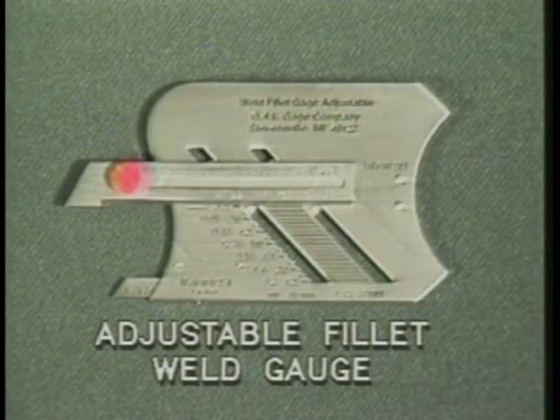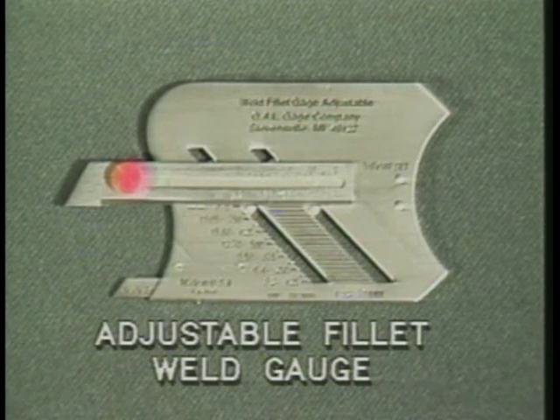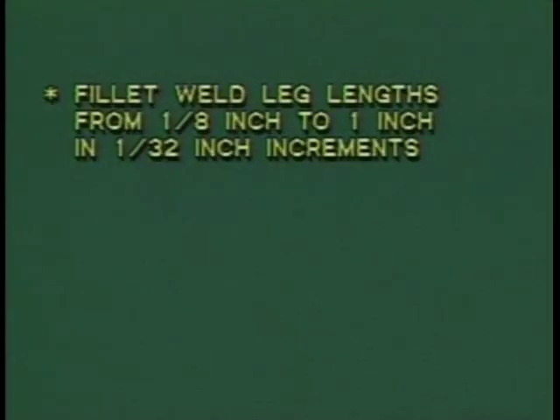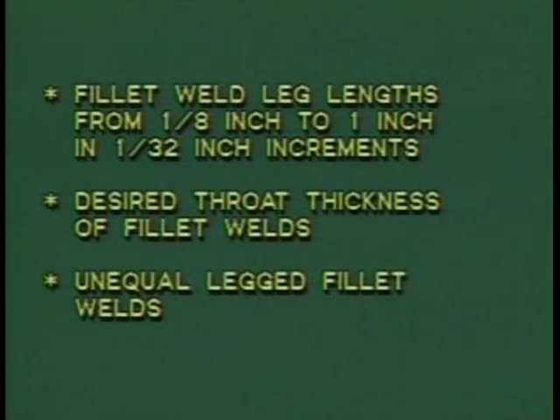The adjustable fillet weld gauge was designed so that just one gauge can be used to check 15 different sizes of fillet welds, equal or unequal in size. With this gauge, you can measure fillet weld leg lengths from one-eighth of an inch to one inch in one-thirty-second of an inch increments, desired throat thickness of fillet welds, and unequal-legged fillet welds.